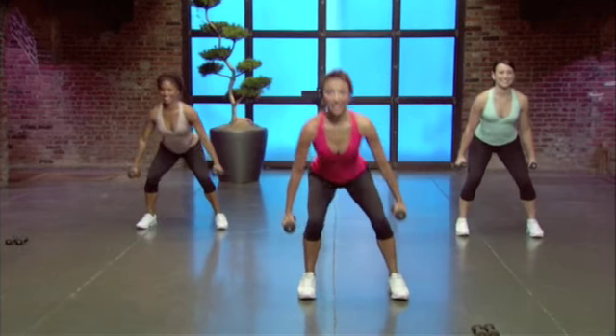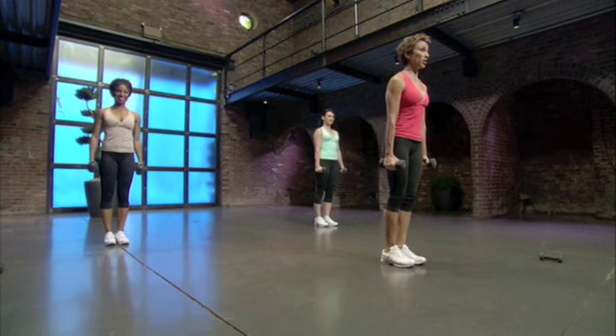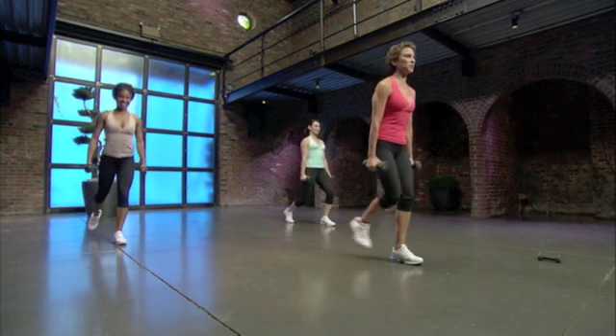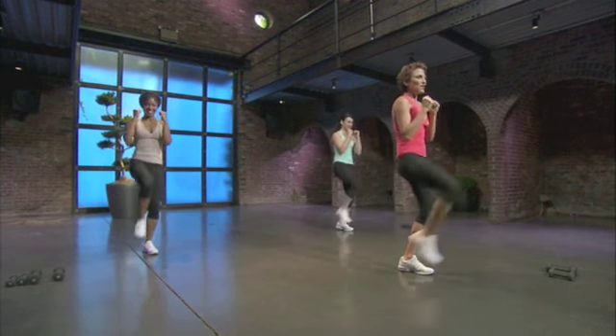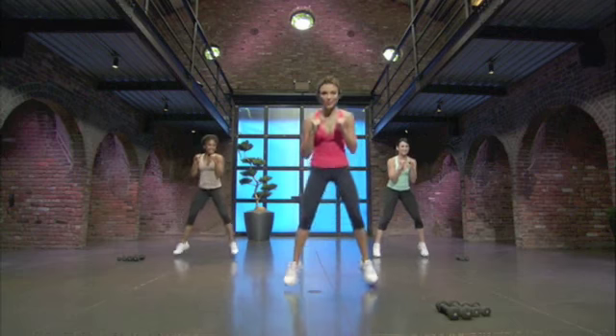Up. Left side. Hold. Nice job. Take your time. Reverse lunge now. If you don't want to lunge too low, that works for me. Shuffle. Next. Cardio blast.